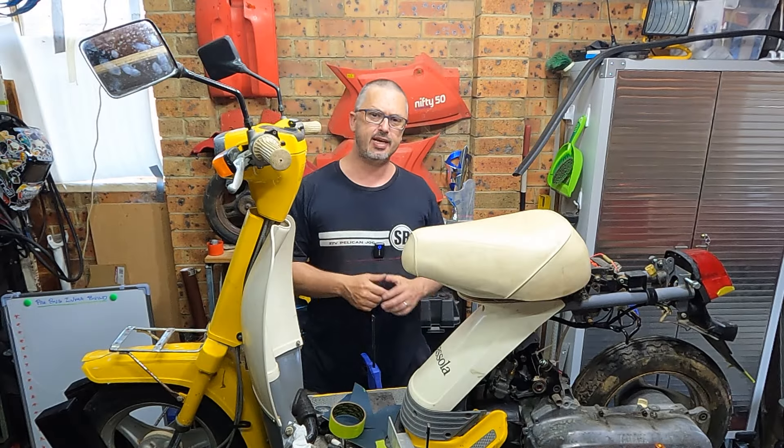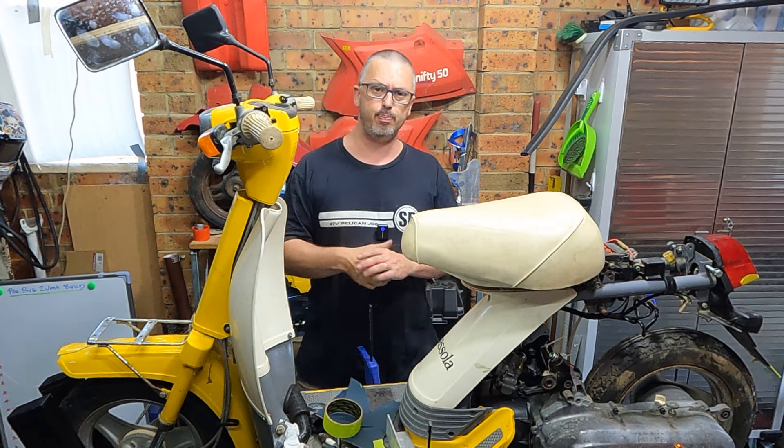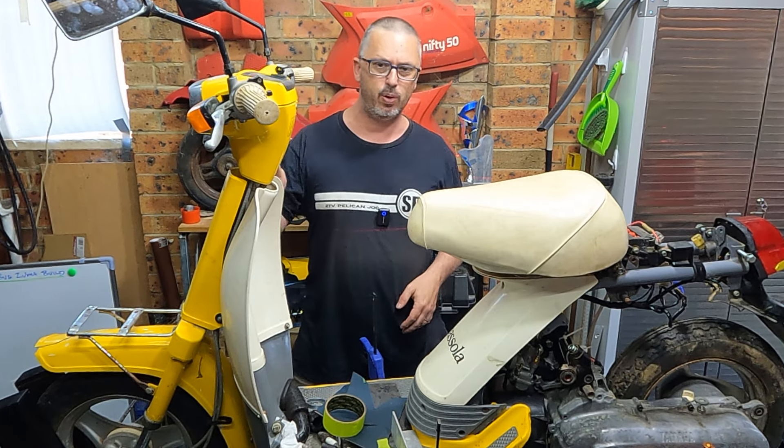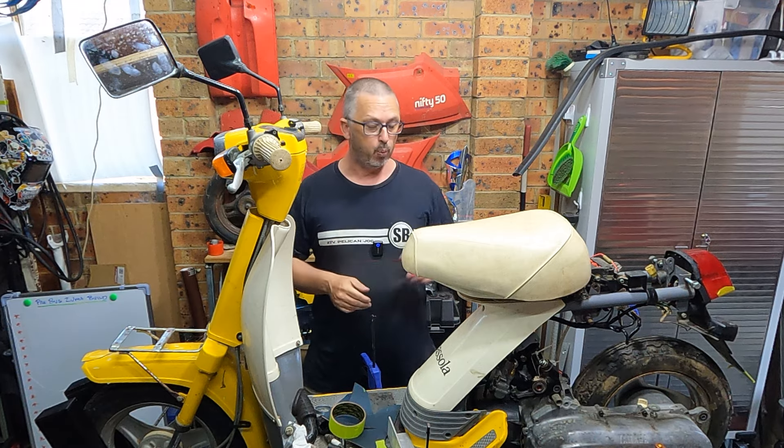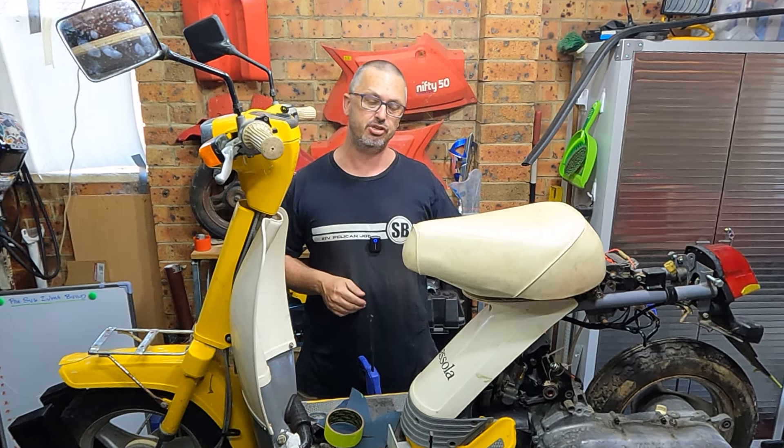For those that are new here and those just catching up, this here is a Yamaha Pesola from 1981. Its original engine is tired and no longer working. We're going to take a newer style engine and do an engine swap on this bike. There are two videos before this — click the link and that will catch you up to where we are today.